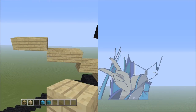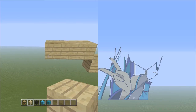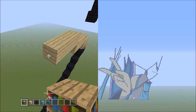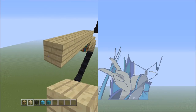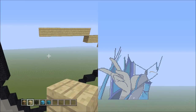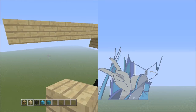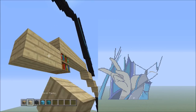Get rid of the placements. From here, place 7 blocks going across on the upper level to the left — 1, 2, 3, 4, 5, 6, 7. Get rid of the placement block. Then place 2 blocks going across on the lower level to the left — 1, 2.